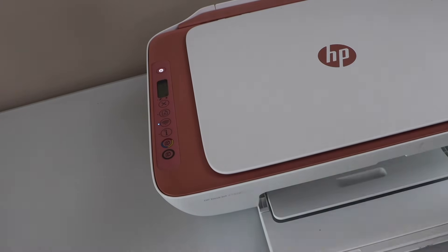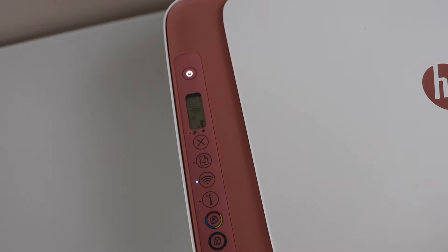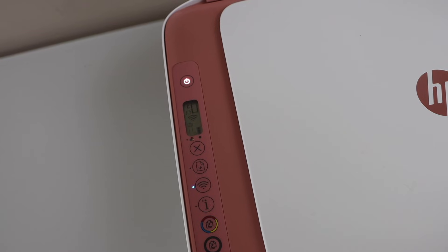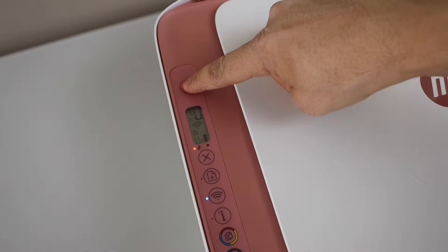Once I install the correct ink cartridge and go to the main screen after installing it, click on the cancel button. Now just wait for the printer to recognize the ink cartridge. If the error is still showing up and not going away, you just have to press the power button once.